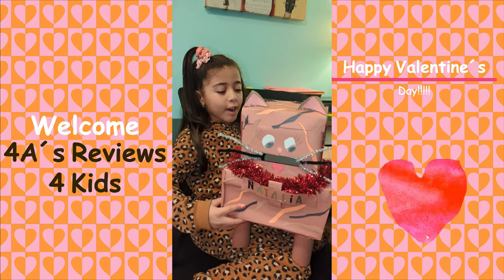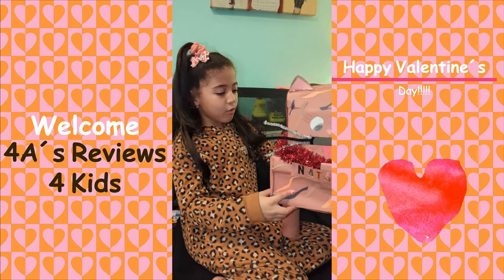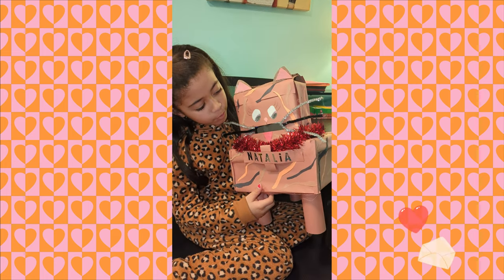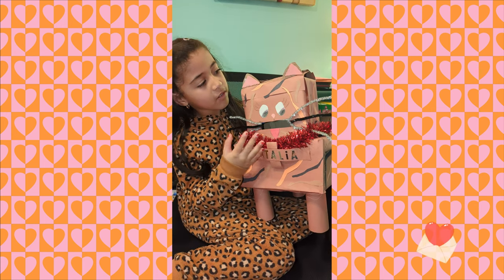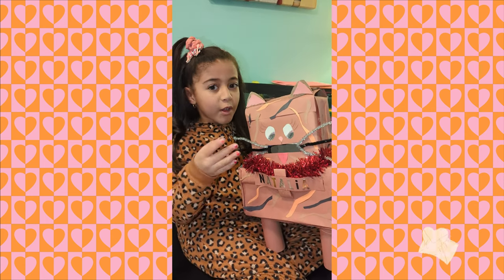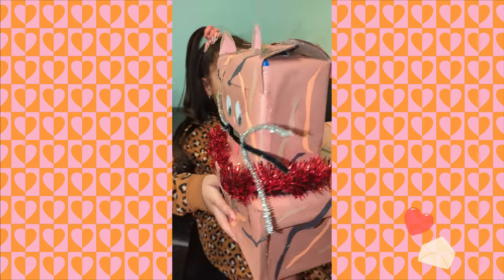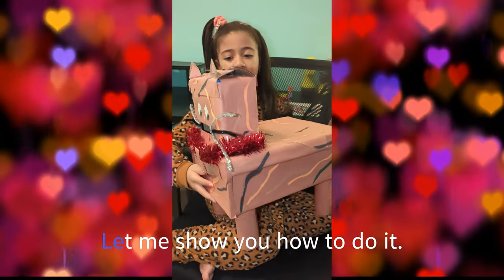Hi everyone! Tomorrow is Valentine's Day and at my school in first grade, we are doing this project. We make a box, we decorate it, and when we get to school, we put cards into it. So this is my Valentine's box. Let me show you how I did it.